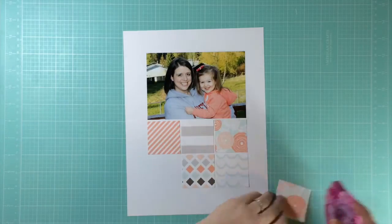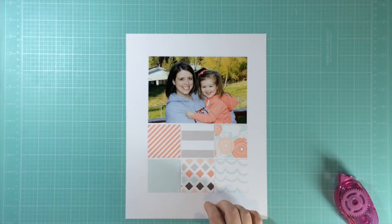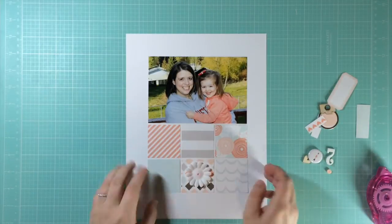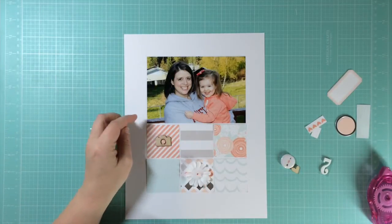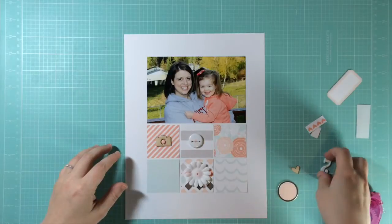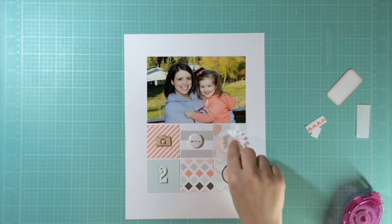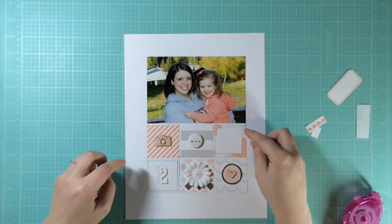I'm scrapbooking a photo of me and my daughter taken a couple Mother's Days ago, and I'm doing a grid design. Last week Victoria Marie had a challenge to use grids, and grids are my favorite technique. I'm using my Felicity Jane Olivia kit, which I absolutely love. I had everything out on my desk when my daughter brought in a glass of water to show me she filled it up herself — but she bumped it and it spilled over my whole kit and a lot of the papers got ruined. So I cut off what wasn't ruined, leaving just little bits of paper — which makes a grid perfect.